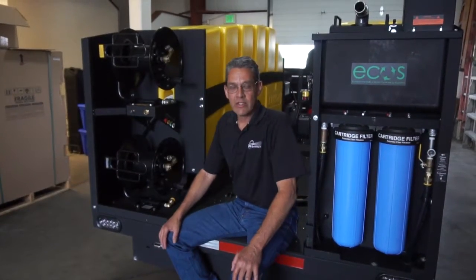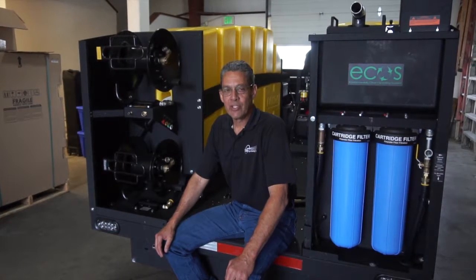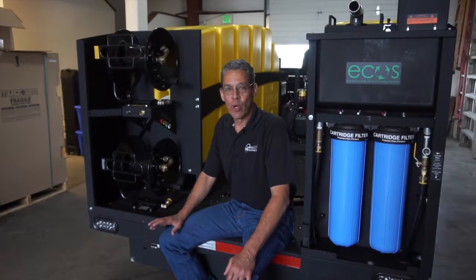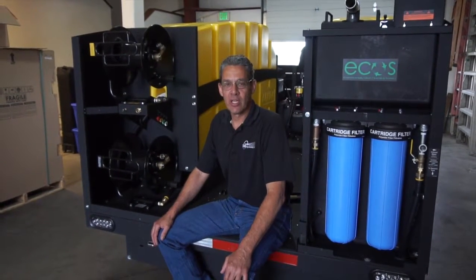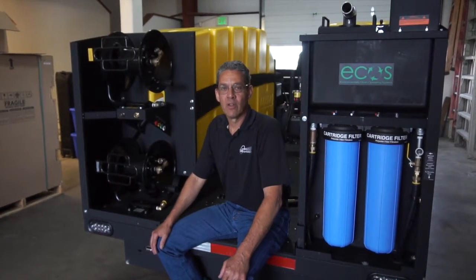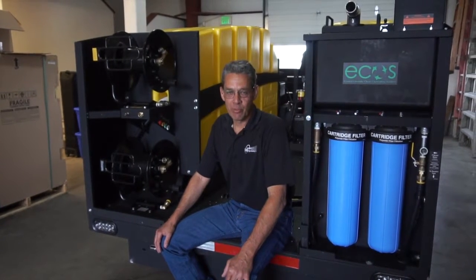We're going to talk about pre-operation preparation for the Eco 7000 and getting the unit ready for operation, walking through checking the oils in the pump and the engine, and walking through the startup and operation procedures.